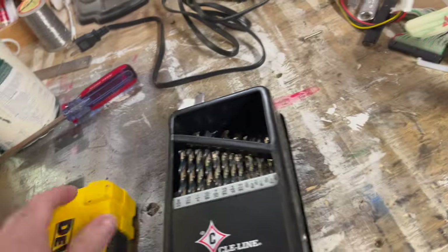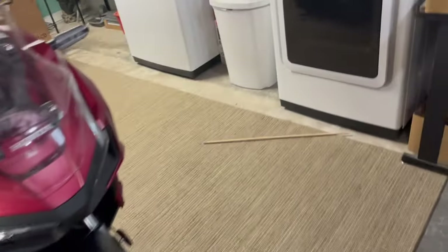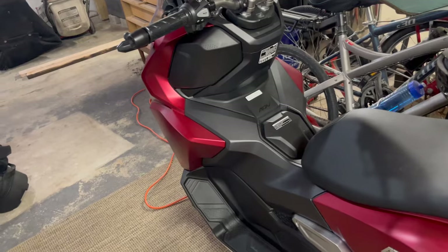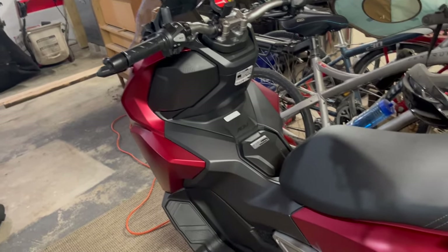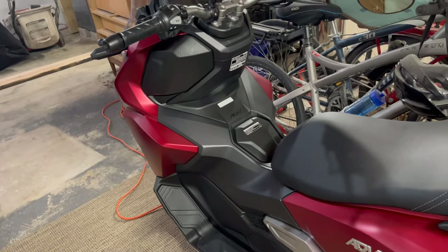Thank you all for watching. Have a great day. I'll be on this thing very soon — in fact, I'm going to try to document my first mile on this, just so I can share real-time thoughts on what I think of the ADV160 here in the U.S.